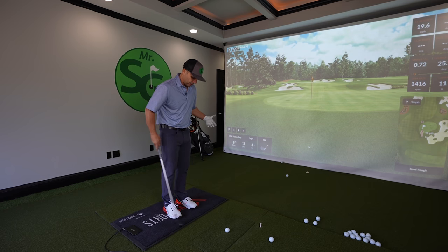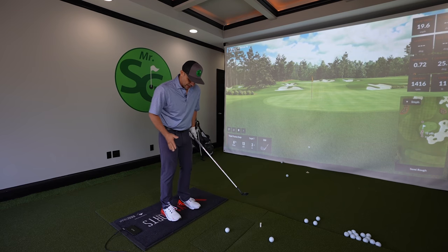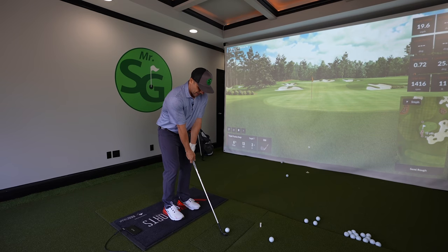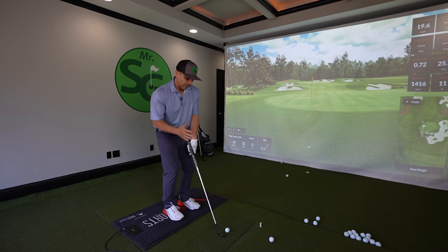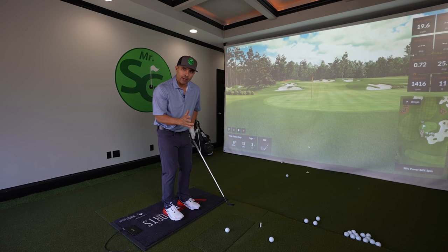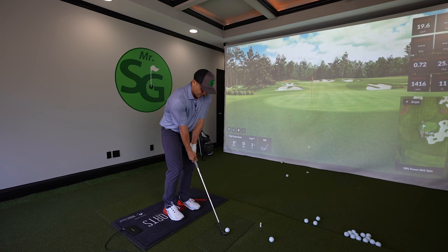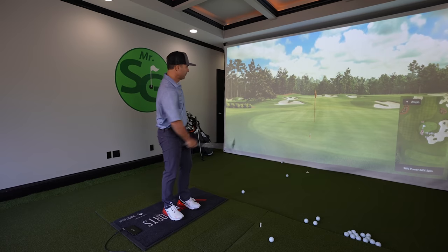Alright, so for your shot, the first key is your setup. It's going to be a narrow stance — just in here, don't get wide. That's key number one. For your weight, if you're 50/50 you're fine, but ideally I want you slightly on your front foot — just kick it over a little bit and you'll be about 60/40. That's where we want you: 60/40.